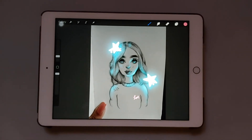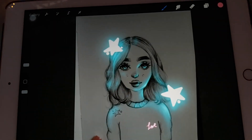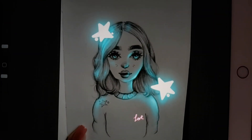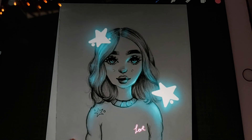Hey guys, so in today's video I'm going to be showing you how to add this really amazing glow effect to your paintings or to your sketches. I know there are a lot of tutorials already on YouTube, but I just want to share my technique of doing such a thing, so I really hope you guys enjoy today's video.